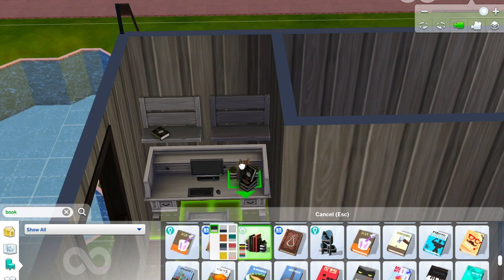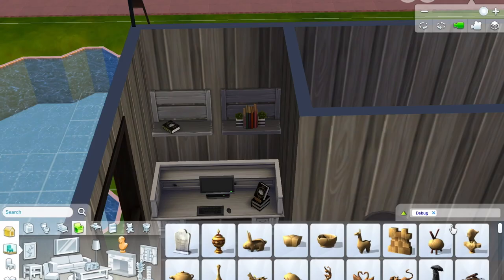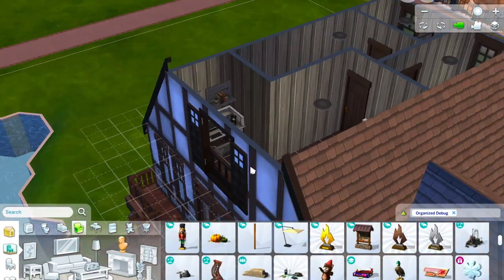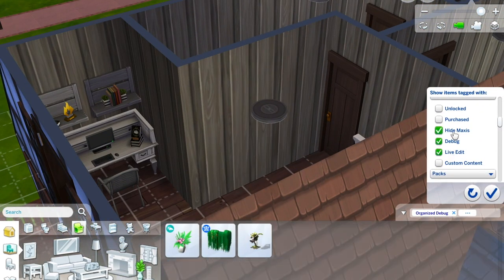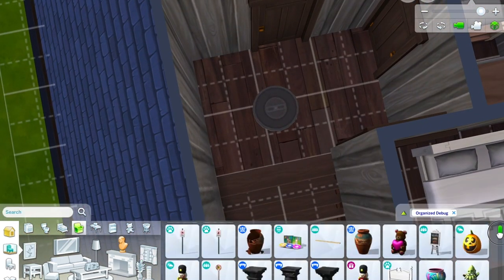I kind of only chose those shelves because they match the colour scheme — I really don't like them, they're horrible. But the sim who lives in this room is a writer who has published a lot of books, so they're all the same copies because they're first editions. They keep a few signed copies for friends and family, and there's an award for writing — even though it actually looks like a scouts award, we can just ignore that.